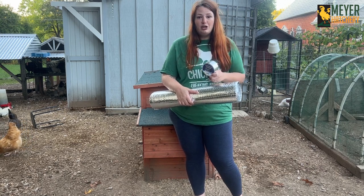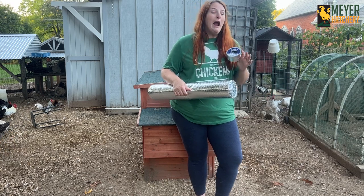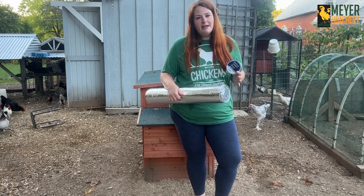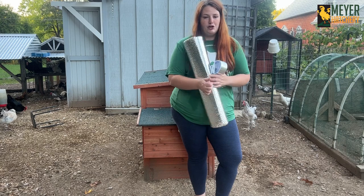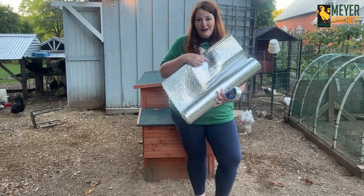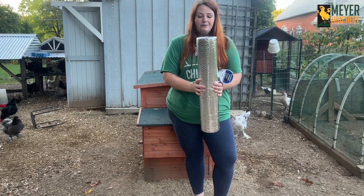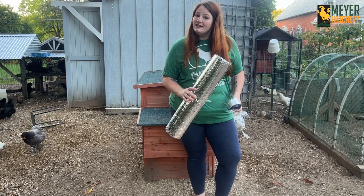With this material I don't have to worry about chickens pecking at it, whereas with other types of insulation like styrofoam or foam you do risk having your flock eat the insulation. With this it's a solid piece — they're not getting through, and if they do it's just going to hurt their beak so they probably won't. Let's get it cut to size and get it installed.